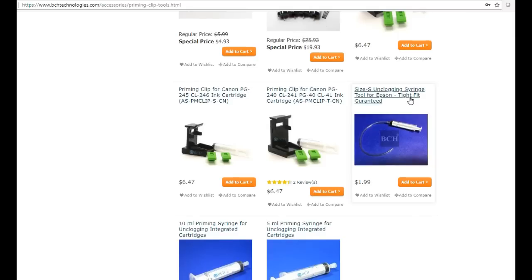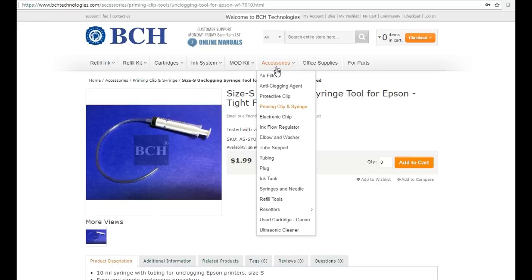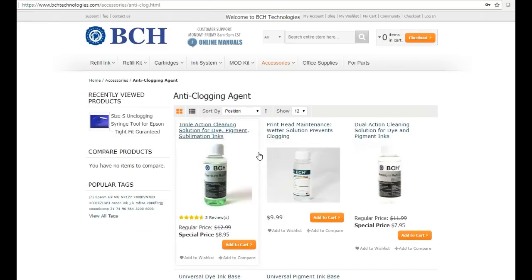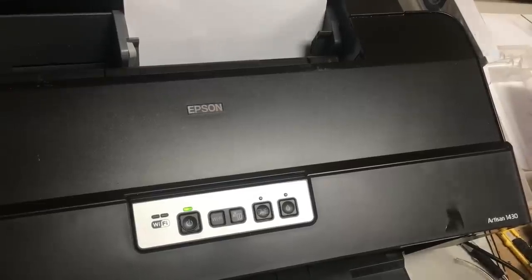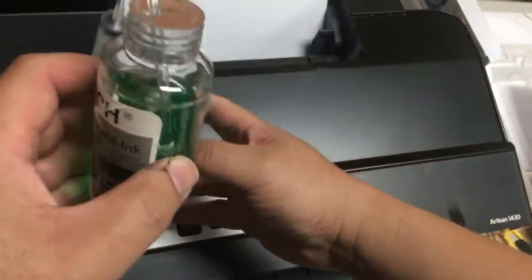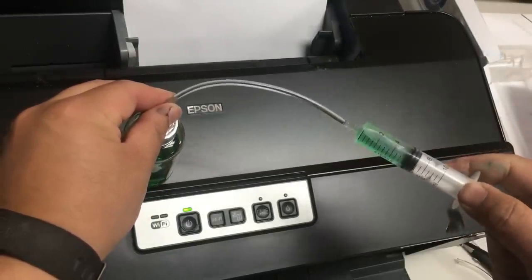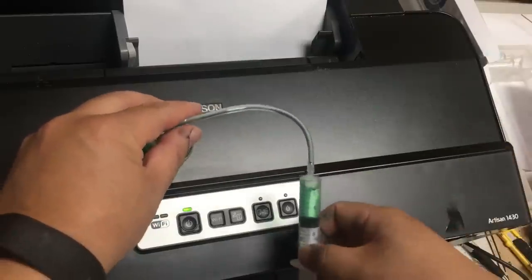We're going to use a tool from accessories — a priming clip syringe. There's nothing special about it; it's just a syringe and a tube. However, the tube was tested to make a really tight fit with your printhead, which is really important. For the cleaning solution, we use accessories and anti-clogging agent — the triple action cleaning solution, which is green color.